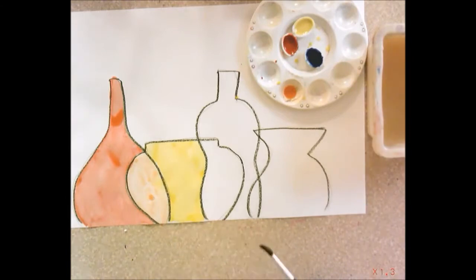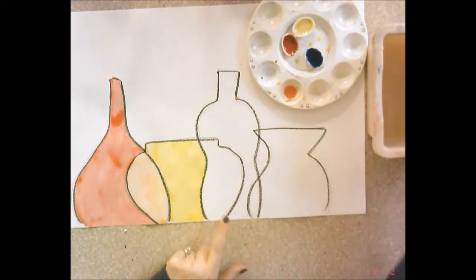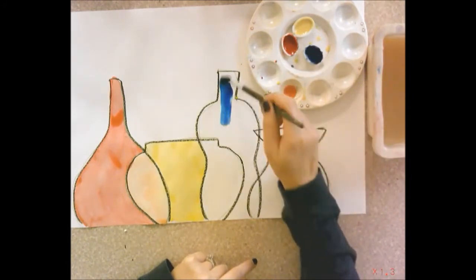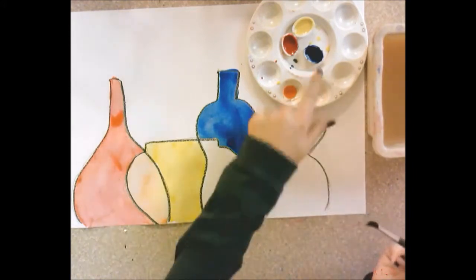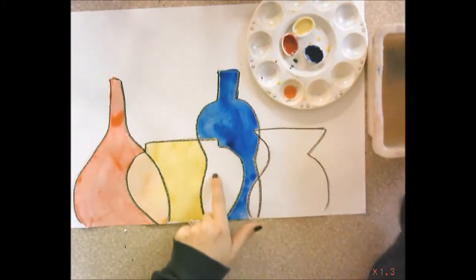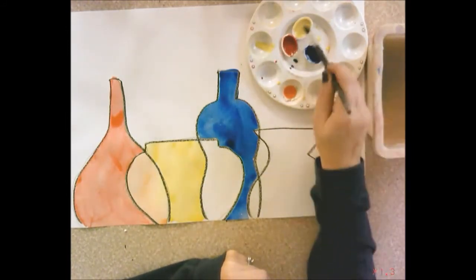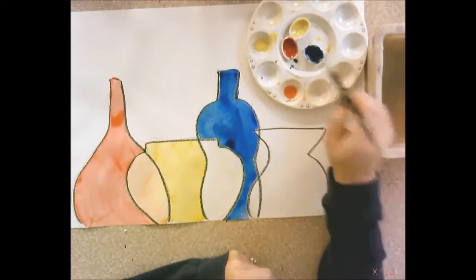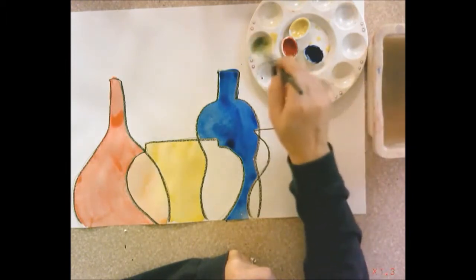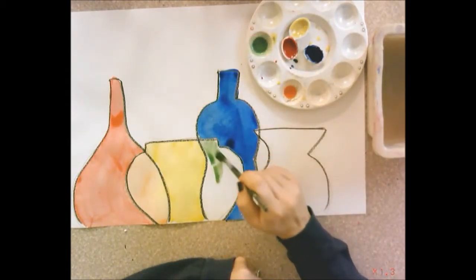Rinse your paintbrush and paint the primary color you haven't used yet — blue — in the next vessel section, skipping the overlap space. Then mix blue and yellow together to paint the overlap space between those two vessels. Find a new divot, put some yellow in it, rinse your paintbrush, and add just a touch of blue. Mix that around to make green — you need way more yellow than blue. Paint green in that overlap space.